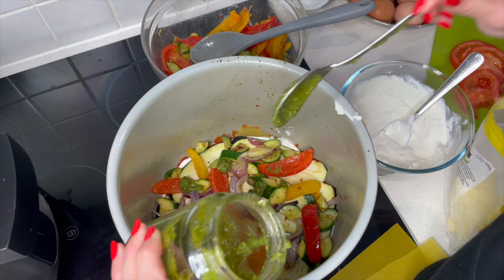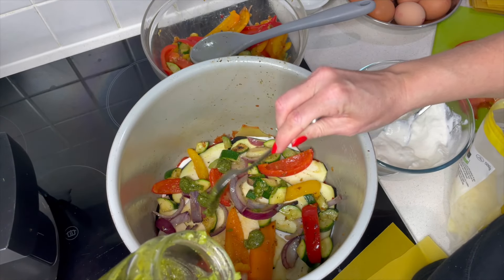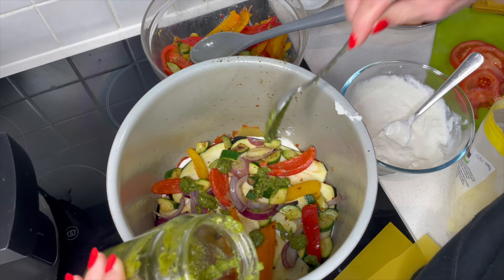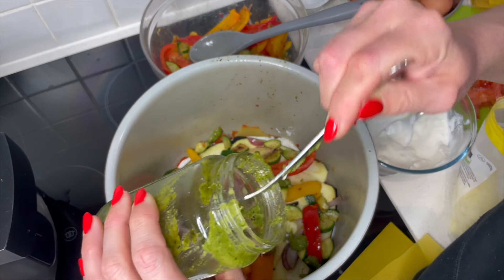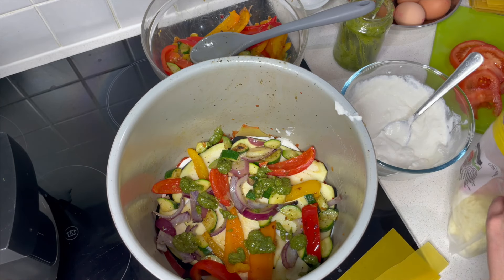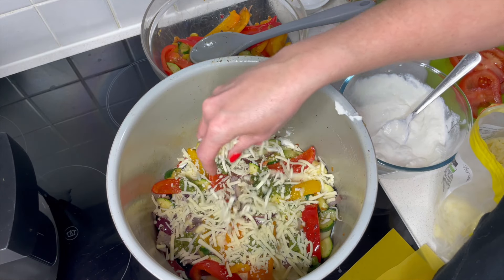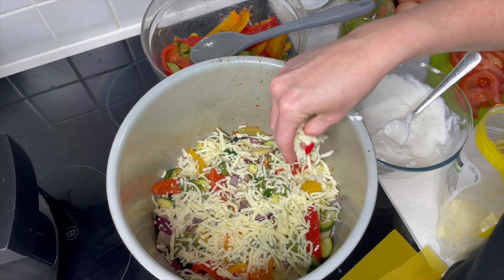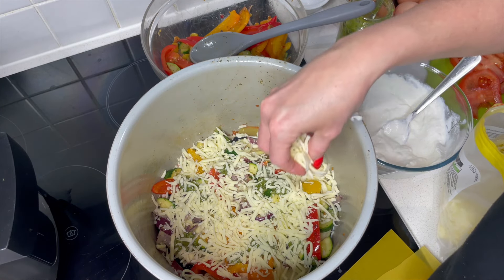I'm using some pesto in mine — this is a homemade pesto — so on each layer I'm just going to dot a little bit around. No real quantities with this; it's probably going to end up around four tablespoons in total. That smells amazing and adds loads of really good flavor. Then we want a layer of our mozzarella cheese.